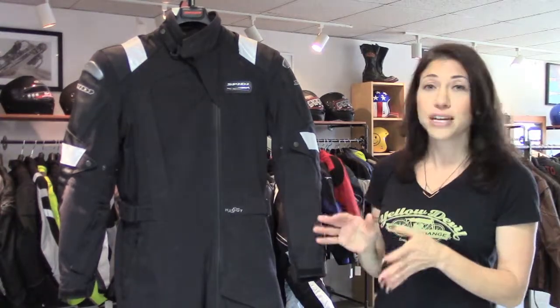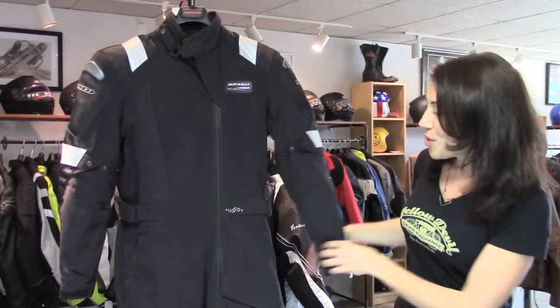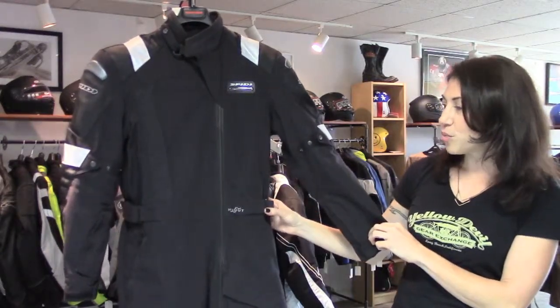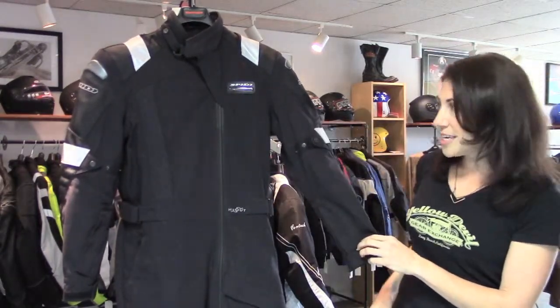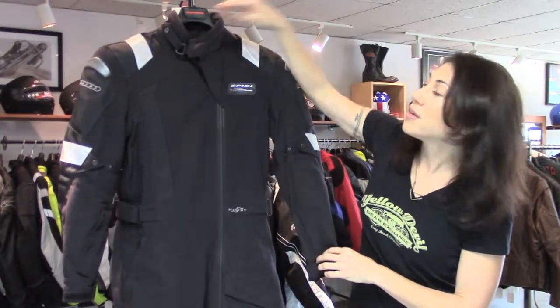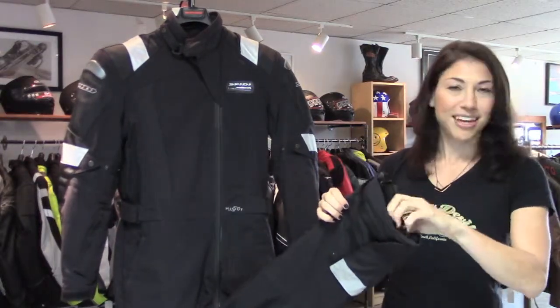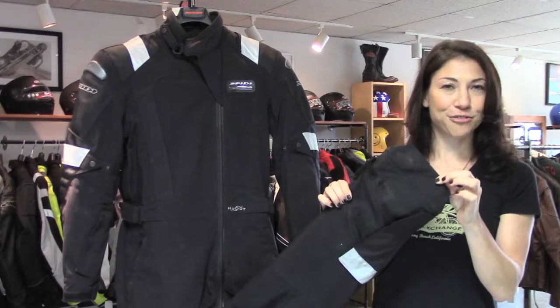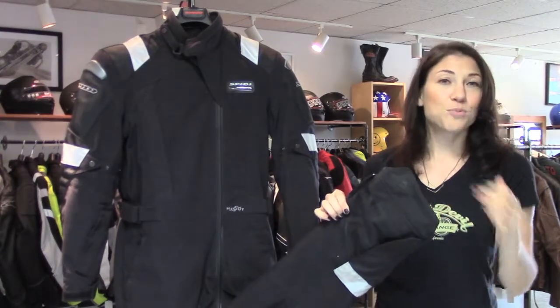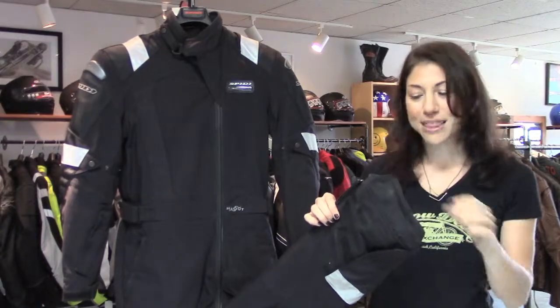There's also some pretty good fit adjustability to keep you more comfortable and keep the suit from flapping around. You have Velcro adjusters on the waist, snap adjusters on the sleeves, adjustability on the collar because this snap moves back and forth, and Velcro down on the cuffs, plus this nifty little cuff extender flap. If you're in a more sporty riding position, you want to pull this out — it's going to do a better job covering your boot in the back.